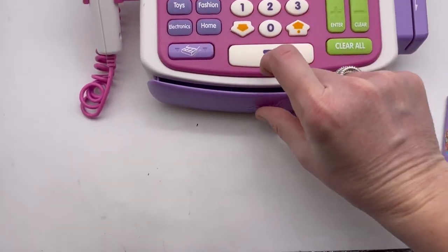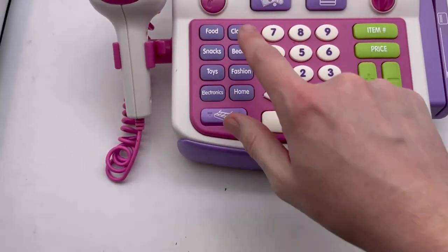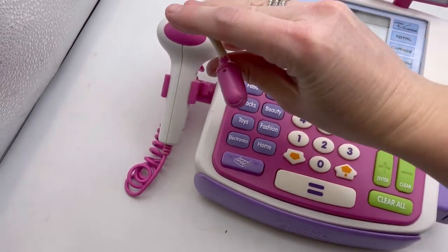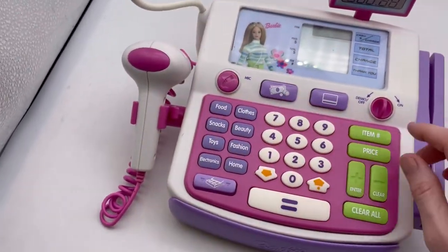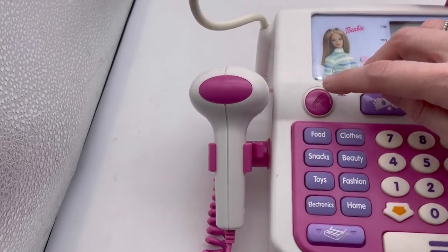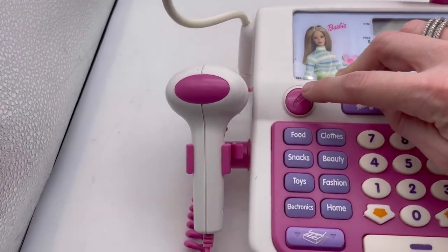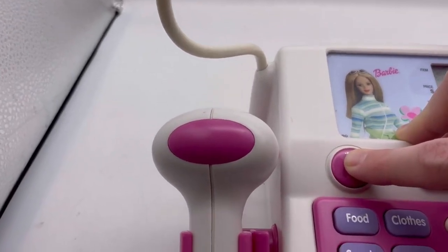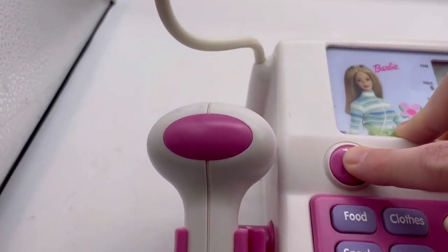We'd hit here and we get change, though no money comes with this one. The mic — you push that and talk into it. We've got to turn it back on. Push down, go shopping, press the key. Push down on this — 'Hello!' The microphone is working.